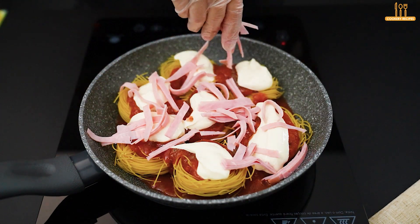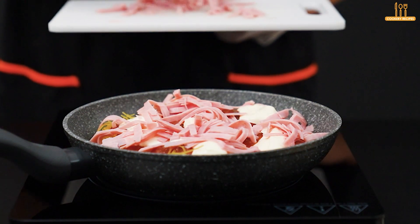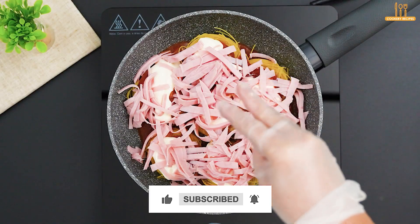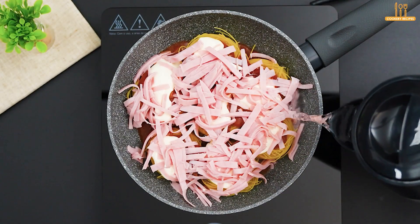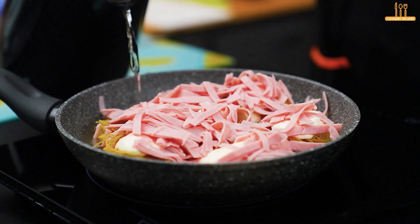Then sprinkle 100 grams of grated ham. At this point, pour water halfway up and let it cook for 5 minutes.